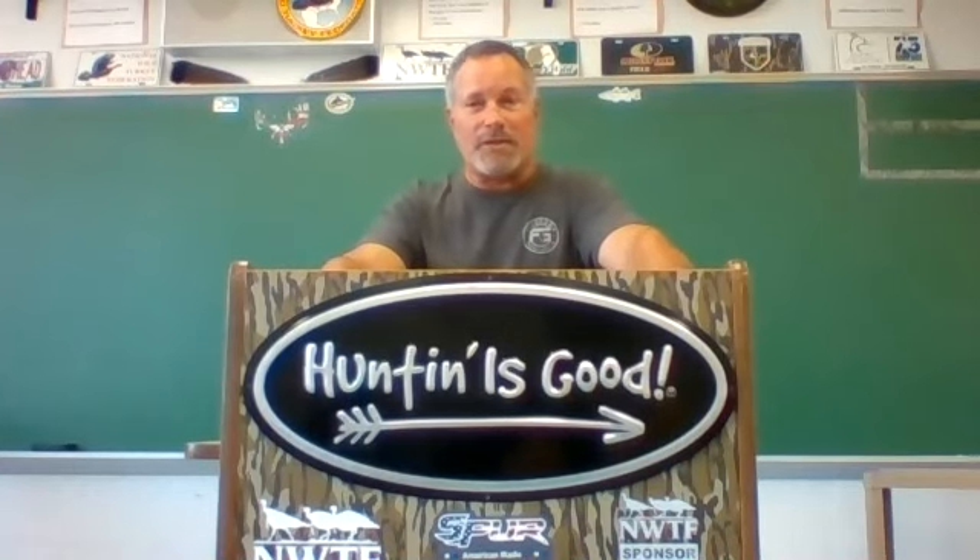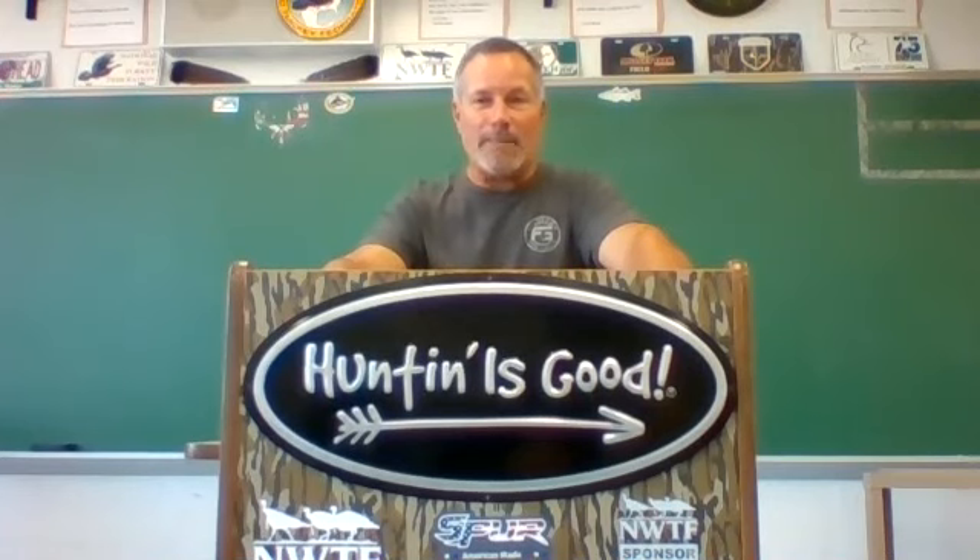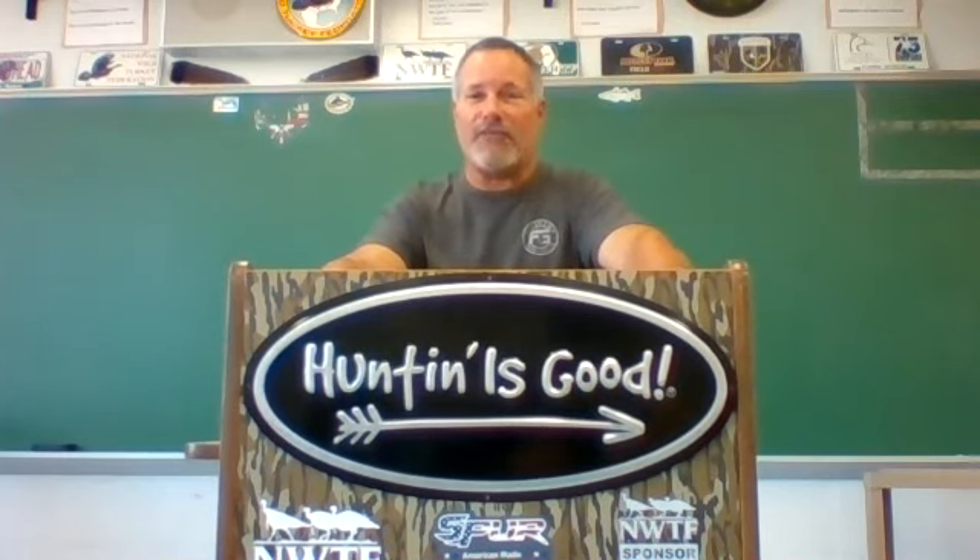Parents, or students, if you need to get a hold of me, email is the best way. Email me on the school website, or you can message me through Canvas. Students and parents, remember to sign up for Canvas — that is where you're going to find all of your notifications and everything you need. Looking forward to a great year.